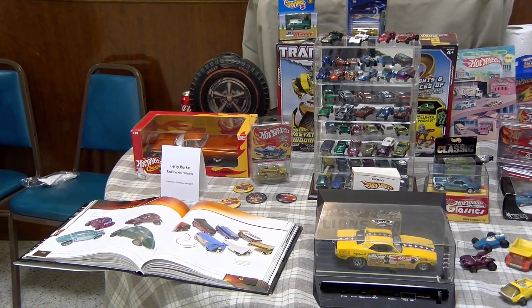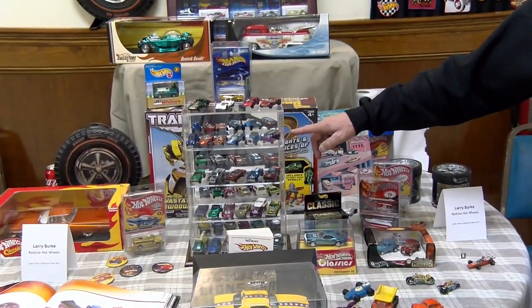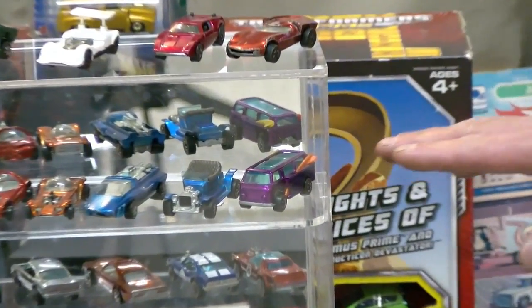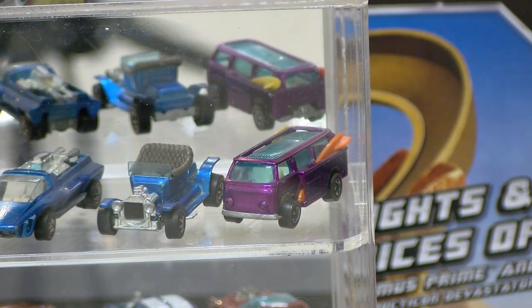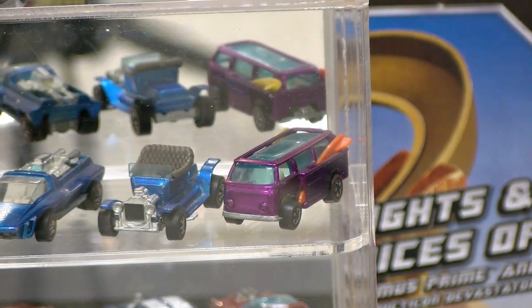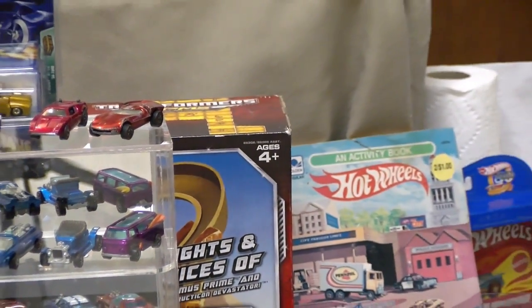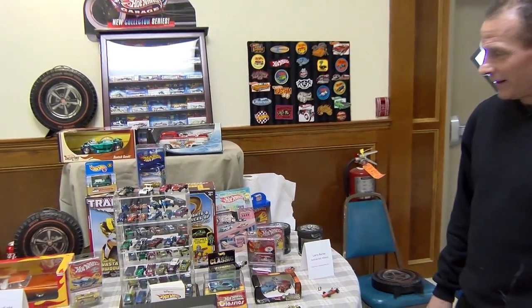Is there a holy grail out there that you want? Yes, there is. This particular Volkswagen bus is called the Beach Bomb. This is a side-loaded Beach Bomb, but there is a Beach Bomb where the surfboards load in through the back rear window — that is the holy grail car. There are very low numbers known to exist of that particular car. So that is the prize we're looking for every week at the flea market — yet to be found, probably never will be. Happy hunting to everybody out there.